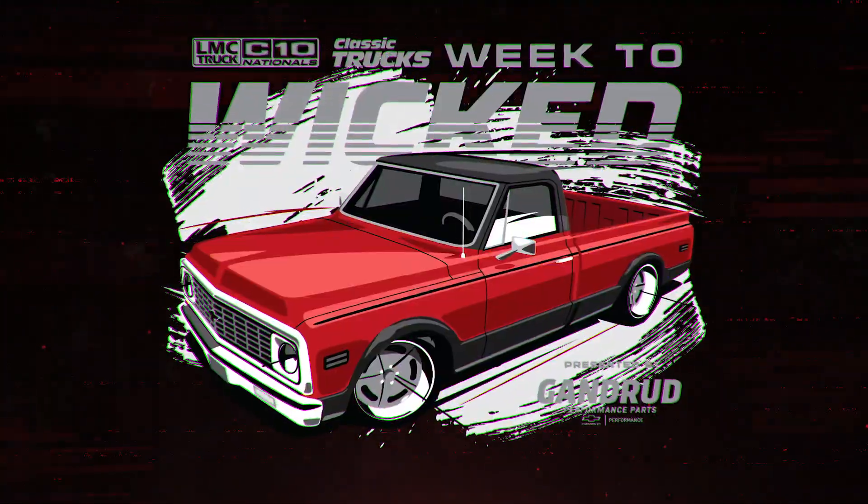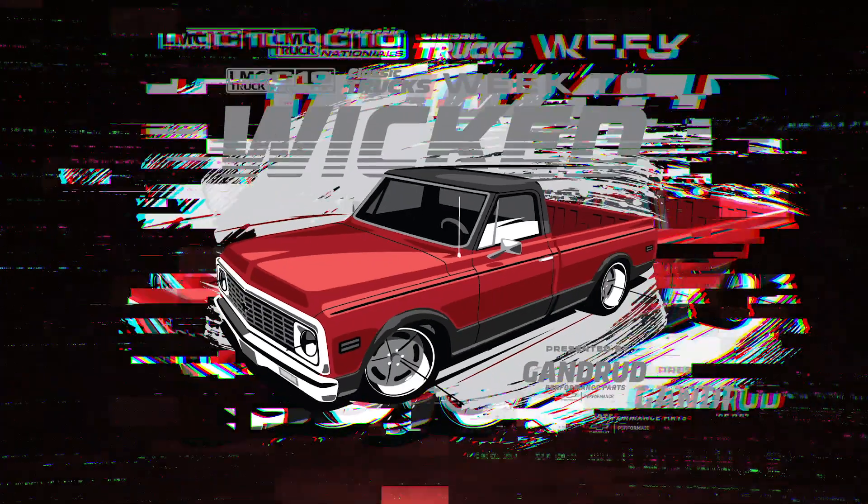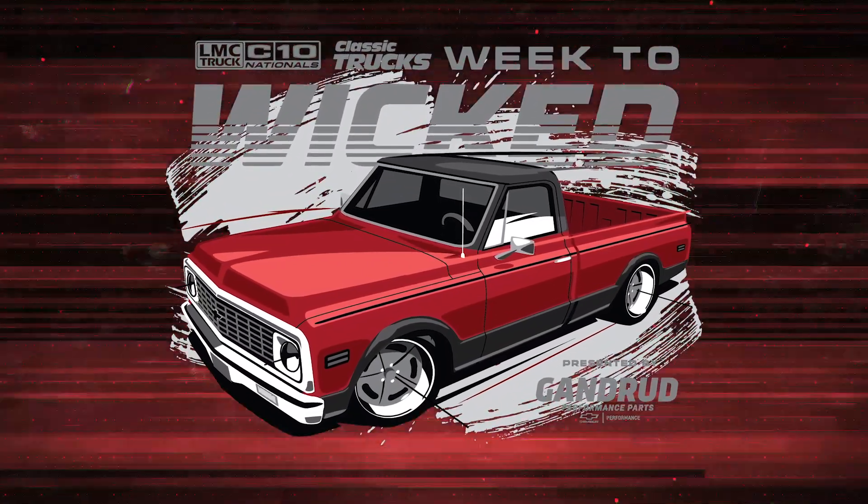This is the LMC Truck C10 Nationals Classic Trucks Weak to Wicked Build, presented by Gandridge Chevrolet.